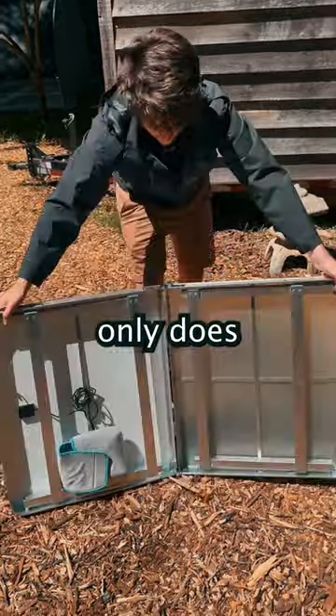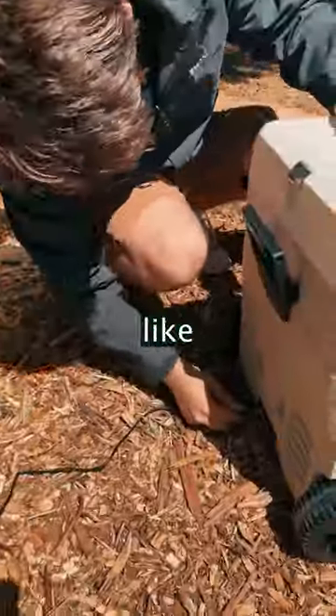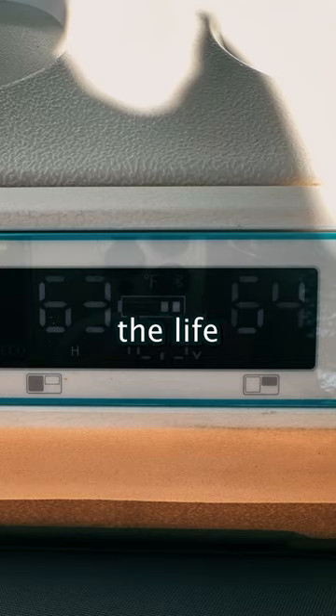First we'll set up our solar table. Not only does this give us a work and cook space, but it can charge applications for us — like this electric cooler. Now we can prolong the life of our food.